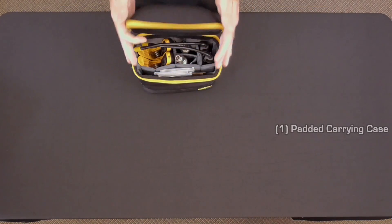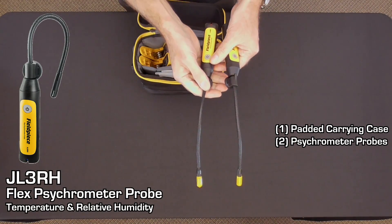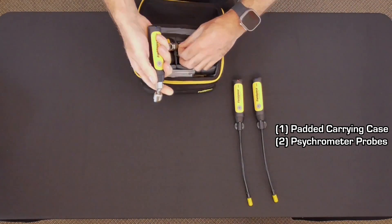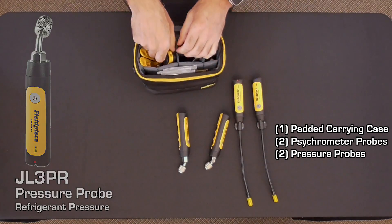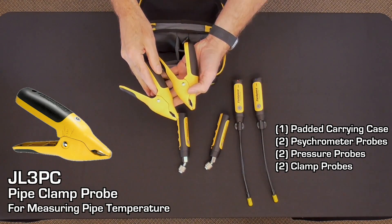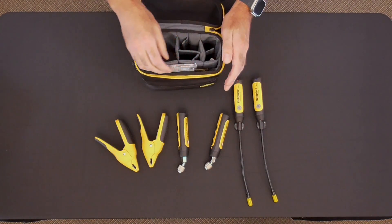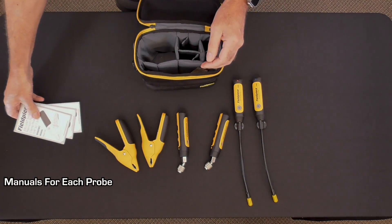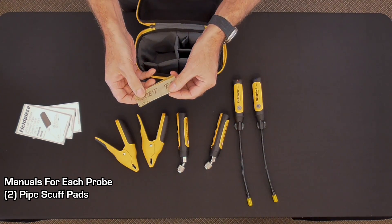The full kit comes inside a sturdy case with six probes. We have two psychrometric probes for measuring temperature and relative humidity, two pressure probes for measuring refrigerant pressures, and two clamp probes for measuring pipe temperature. Also included in the kit are the fantastic instruction manuals for each probe, as well as two pipe scuff pads.